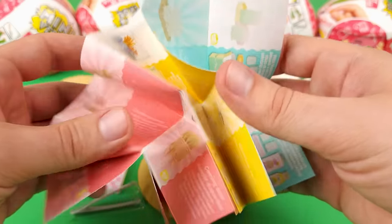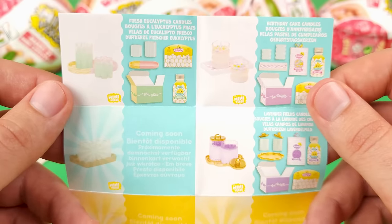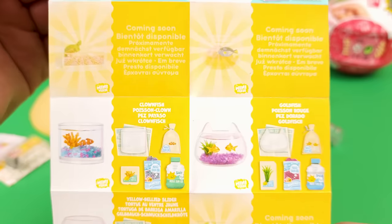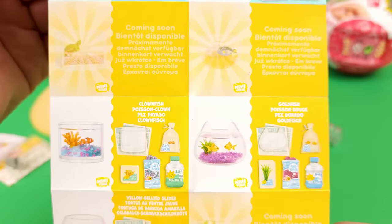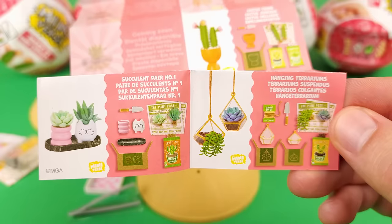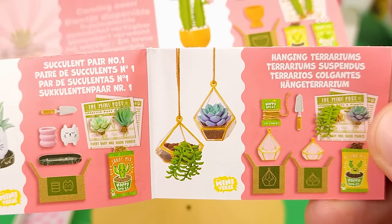Let's have a quick look at the collector's guide and see what else is in the series. Very similar to how they did the diner series and the cafe series — some of them are saying coming soon. There's some interesting stuff here; I really like the fish tanks. The cactus looks really cool, and there's one that also has flowers. We have a succulent and I really like the hanging terrariums — those look really cool.